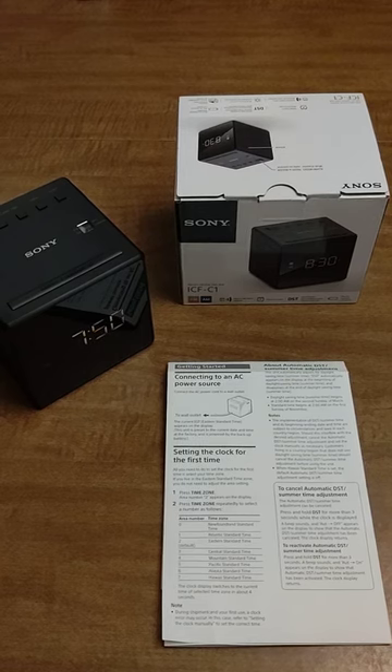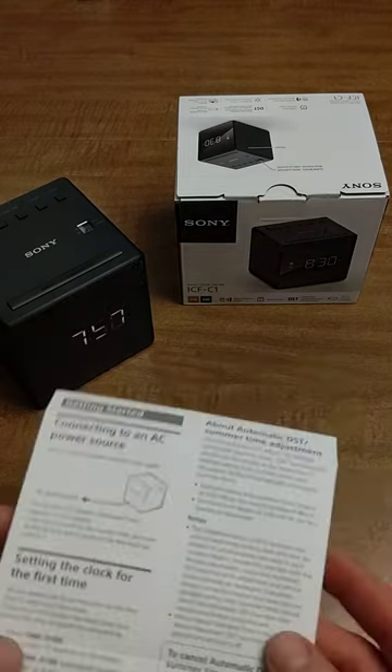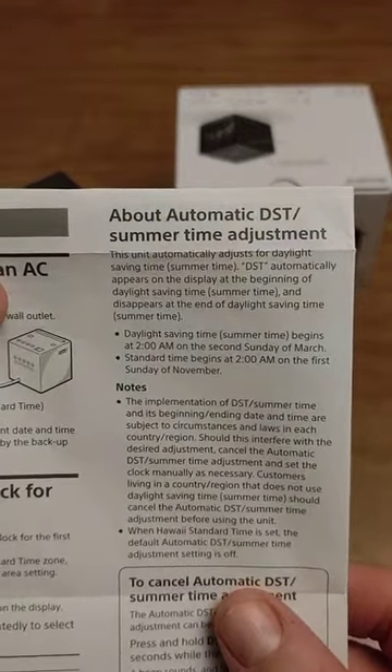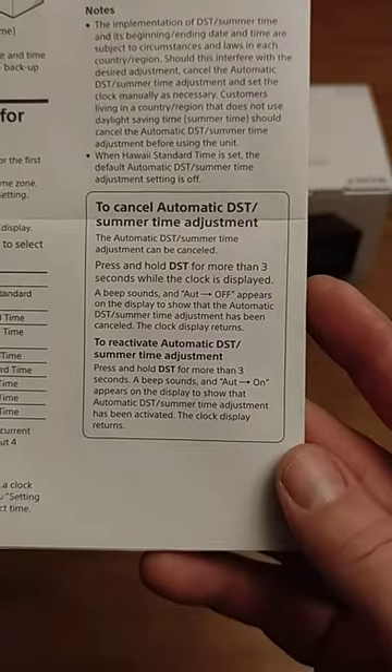This is the Sony ICF-C1 alarm clock. It has an automatic daylight saving time function, so by default it's going to set itself forward and backwards as needed in the summer, spring, fall, and winter. I'll hold these instructions up here in case you want to look at them — you can pause the video if you need to read them a little longer.